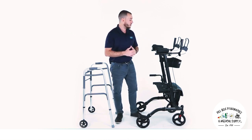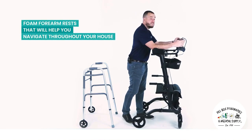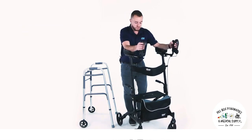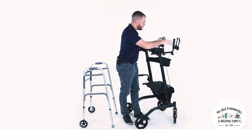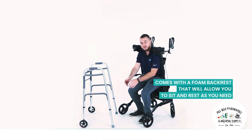The Vibe Upright Walker comes with contoured foam forearm rests that will help you navigate throughout your house, kitchen, or living room super easily. It also comes with a foam backrest that will allow you to sit and rest as you need.